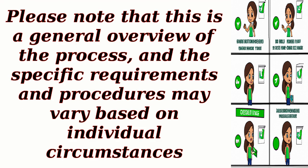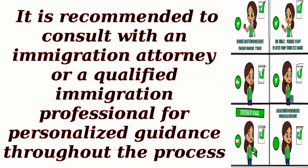Please note that this is a general overview of the process, and the specific requirements and procedures may vary based on individual circumstances. It is recommended to consult with an immigration attorney or a qualified immigration professional for personalized guidance throughout the process.